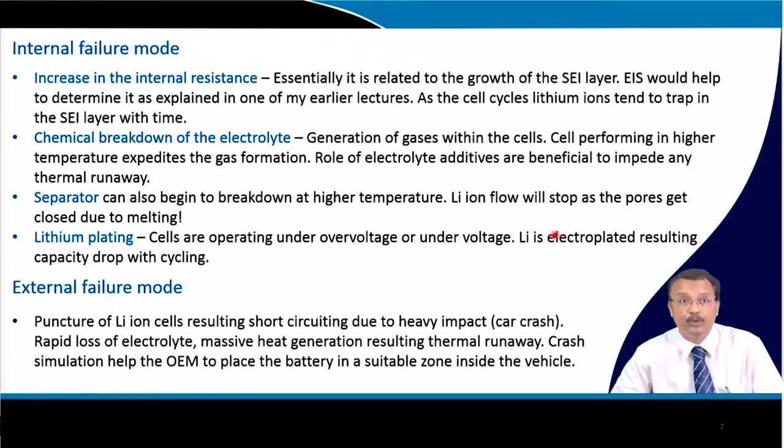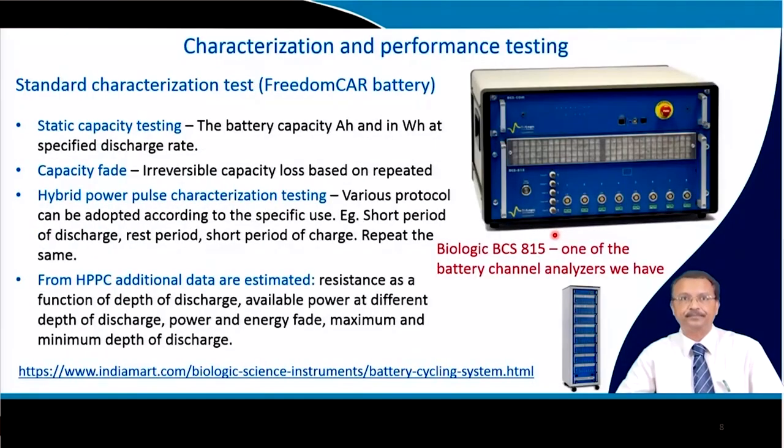External failure modes include puncture of lithium cells resulting in short circuiting due to heavy impact such as a car crash, followed by rapid loss of electrolyte and massive heat generation leading to thermal runaway. Crash simulation is usually done with the original equipment manufacturer to place the battery in a suitable zone inside the vehicle — so that even if the car crashes, it does not have any catastrophic effect from battery explosion or thermal runaway.